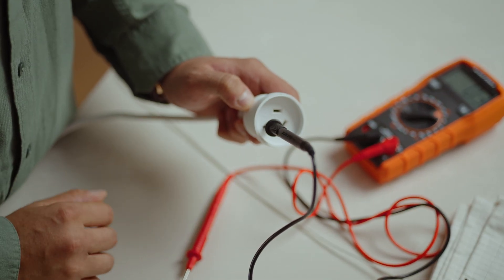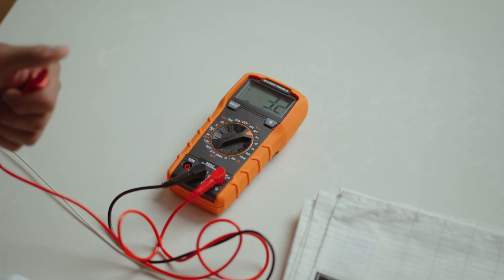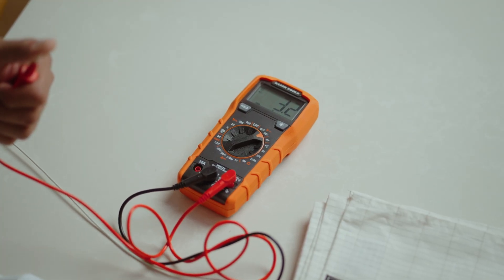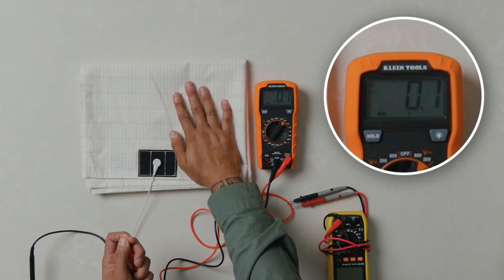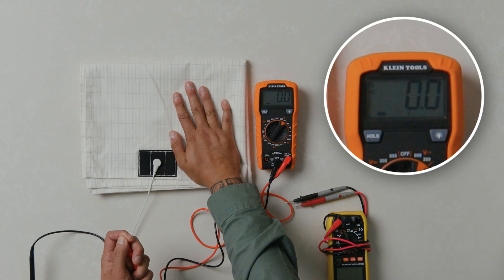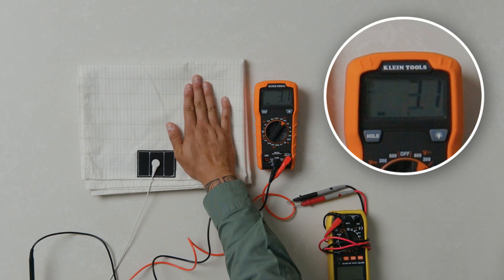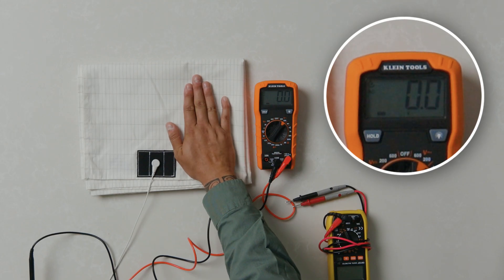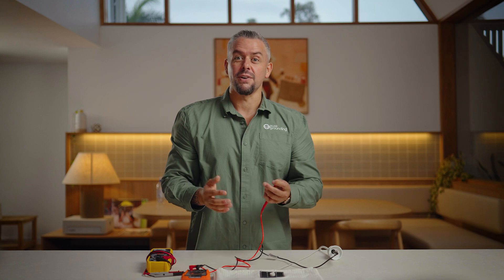Next, put your finger on the red prong and take a look at the reading. It's giving a reading of 3.2 volts — that's my natural body voltage right now. Now watch: as soon as I touch my hand onto the grounding mat, look what happens to my voltage. The reading immediately drops to zero. I'll take my hand off and on so you can see how the numbers respond. By touching my grounding sheet, it has reduced my voltage to zero — and that's how you know it works.